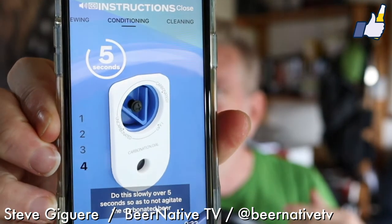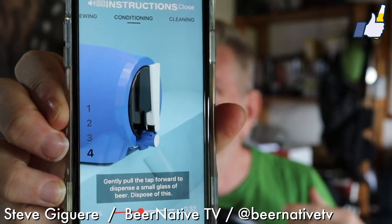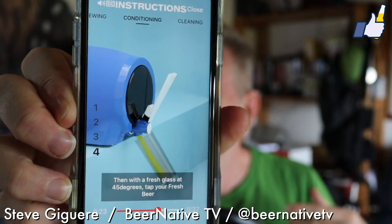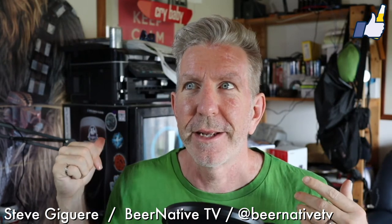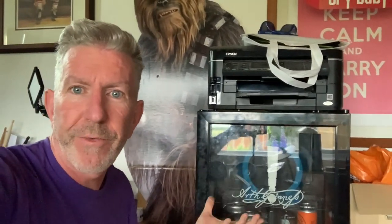I turn the carbonation dial to off — it's already uncarbonated — around the back for five seconds. Then I have to ditch a bit of beer, kind of like in a pub. Then we get a pint; it looks beautiful in the instructions. I have to put it back to carbonated after — that sounds like a pain. The problem I can already see: this is jammed to the back of the fridge and the carbonation dial is at the back, and they stress don't disturb it because of the sediment and yeast.